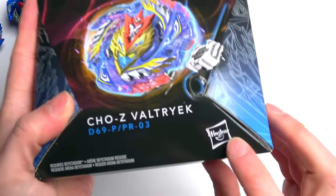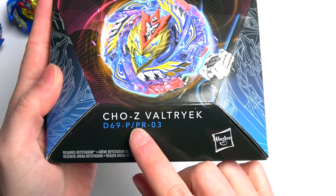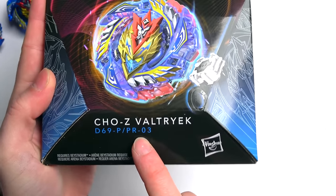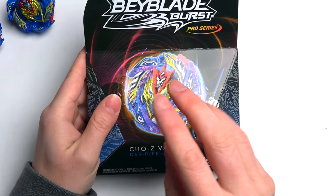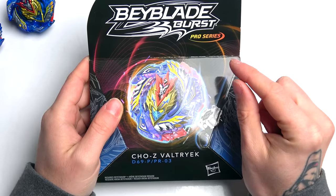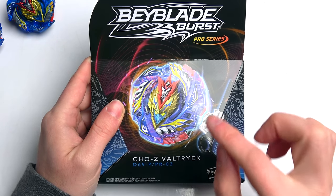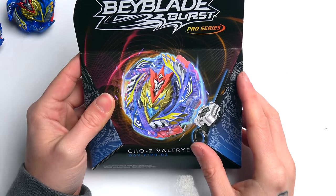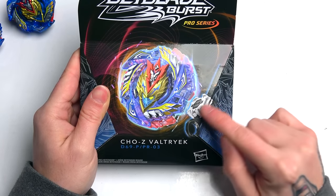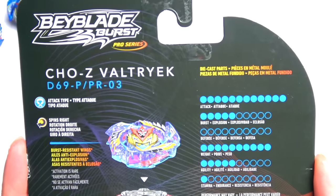Let's check out the box. I'm assuming PR stands for promo number three. There are three Pro Series Beyblades in the first wave: Orb Egis, Achilles, and Valtryek - and this must be number three. I had to do Valtryek first though. It is a booster so you do get a ripcord and launcher with it, which is awesome.